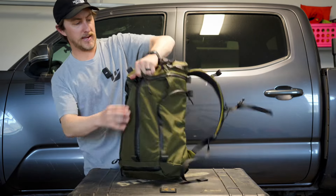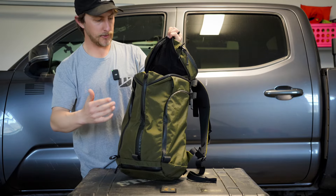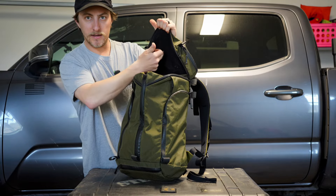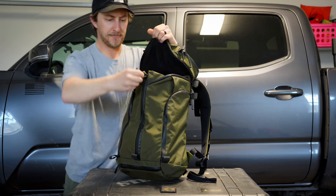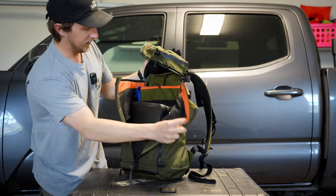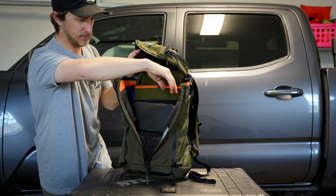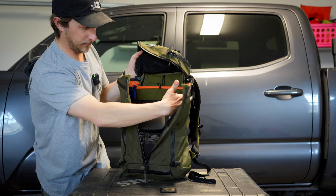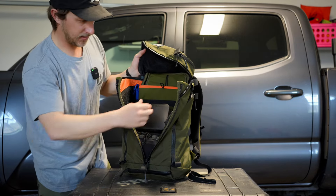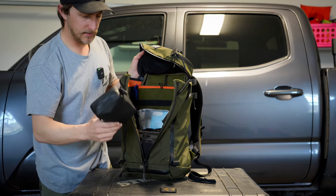Getting into the main part of the bag — the top opens up. It's a tri-zip just like a lot of the other Mystery Ranch bags. Works great. There's mesh in the top so you can see into the admin pocket up top. Opening the front zipper, in here there are two mesh pockets on top — you could fit a phone or a decent amount in there.